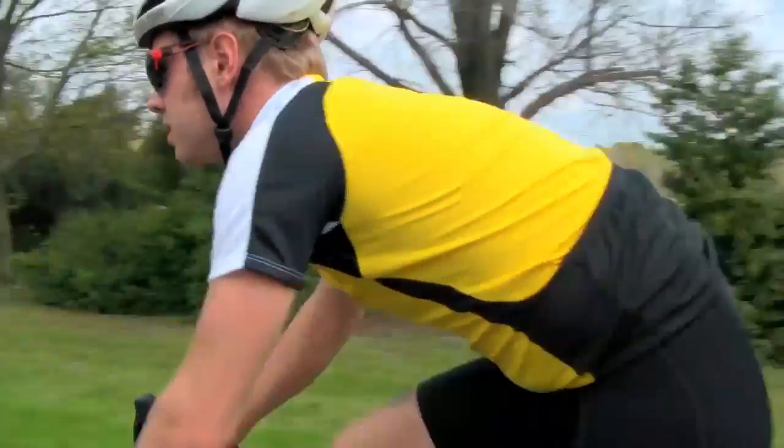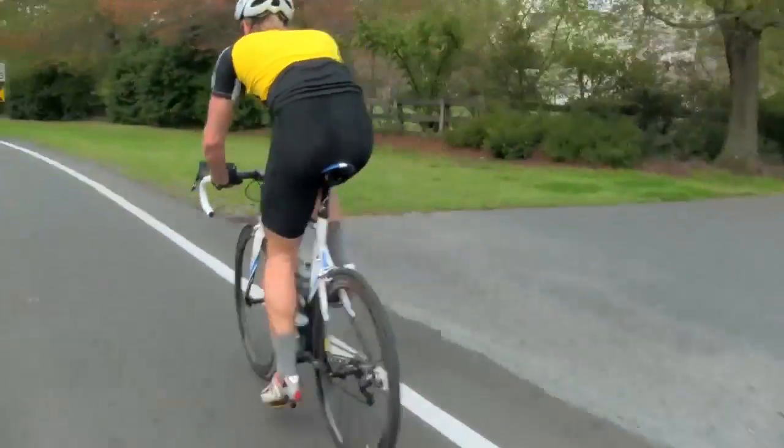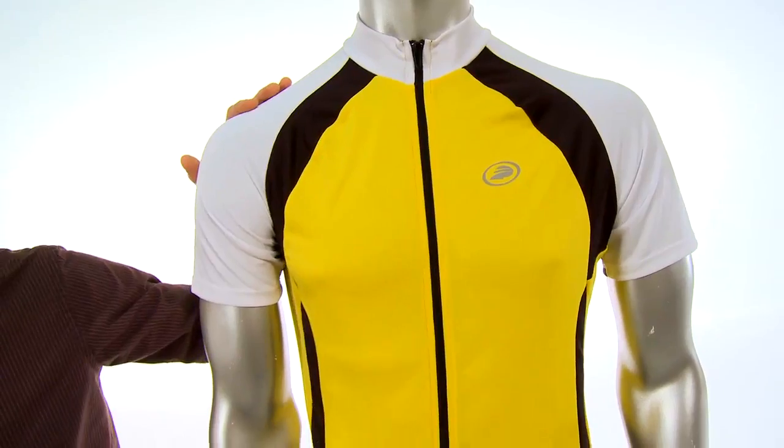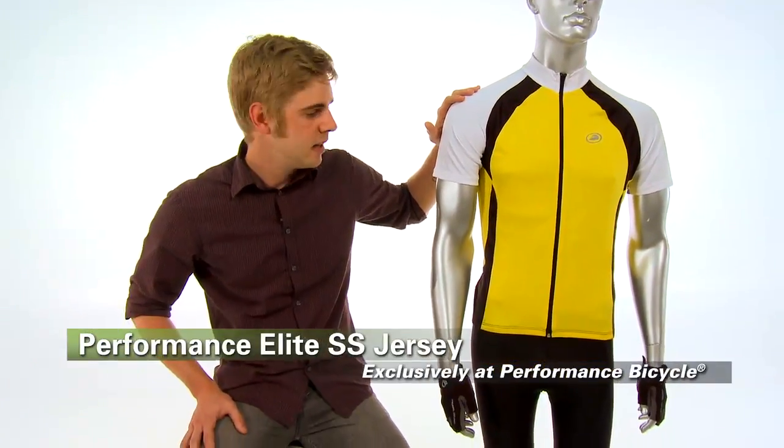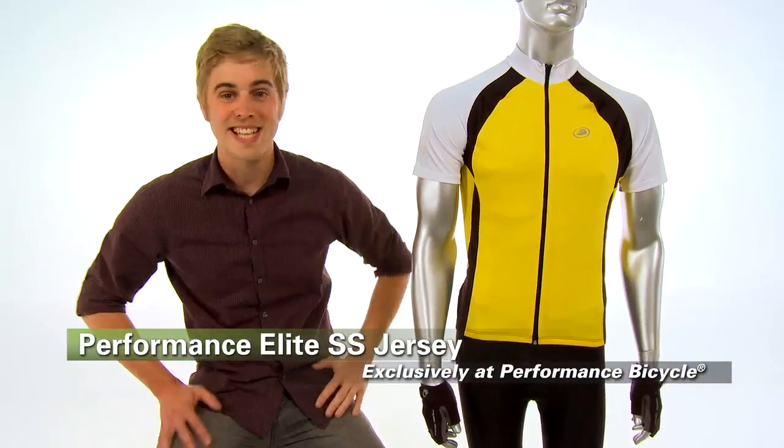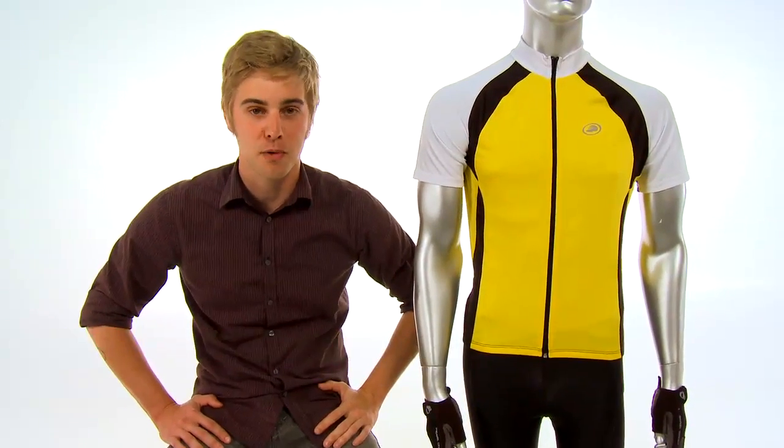The fit comes in somewhere right around between a club and a race fit, so it's a semi-fitted jersey — it'll still fit great without being too tight. All around a fantastic value and it's only available at Performance.